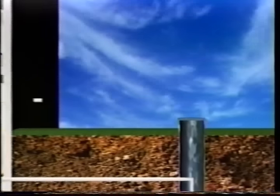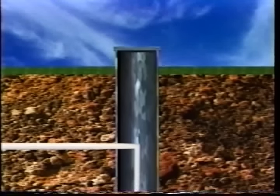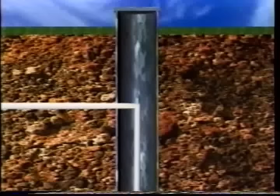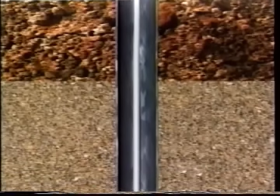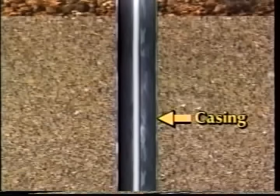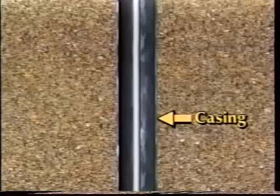First is the well itself, a shaft or deep hole in the ground extending down into the water-bearing formations. The average well is about 200 feet deep and most are drilled by specialized drilling equipment. Casing must always be placed in the top part of the drilled hole to prevent the risk of surface water getting into the well.